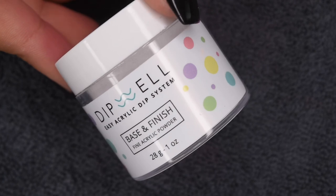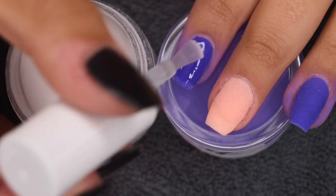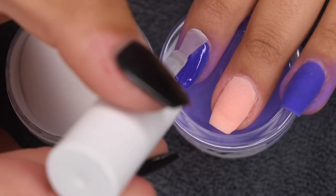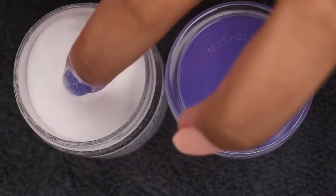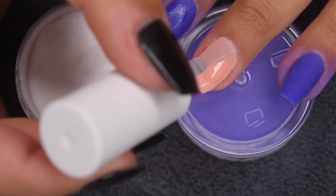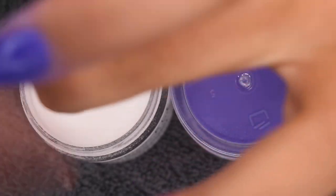Once all of the colored powder is laid down, I'm going to go ahead and clear encapsulate with my Dipwell Clear Powder. Just like the color application, I'm applying a thin layer of base to the entire nail, dipping into the clear powder and tapping off any excess. Since I didn't do any glitter application in this video, I don't necessarily need to clear encapsulate. However, I still think it is a good idea to protect the color pigment underneath so I don't file away any of the color and make it uneven. I do highly recommend clear encapsulating.